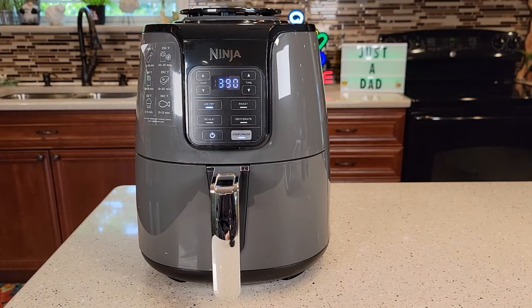Hello everyone, this is Just a Dad. Today I'm going to do a review on this Ninja four-quart air fryer. I really love this air fryer. I'm first going to show you the features and how big it is, and then I'm actually going to cook some fish and some tater tots.